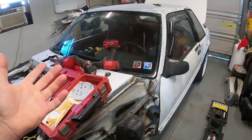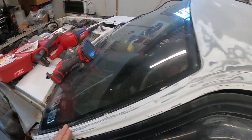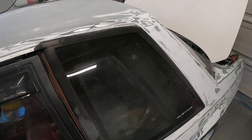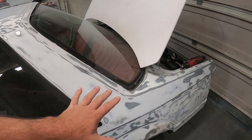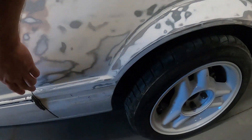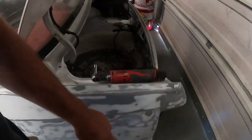We got kind of motivated yesterday and started working on getting everything sanded here across the roof, down across the top of the quarter panels, and down through all the way. I've got to remove some of this stuff yet, but everything seems to be sanding out all right.